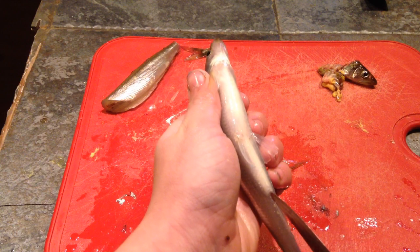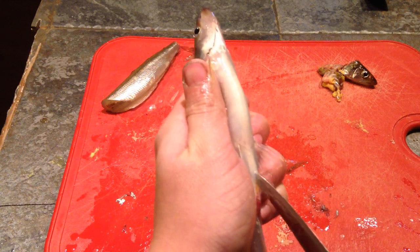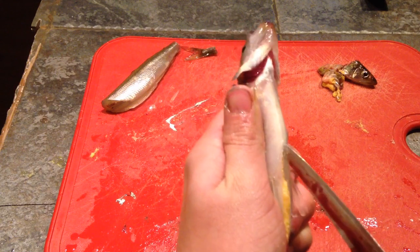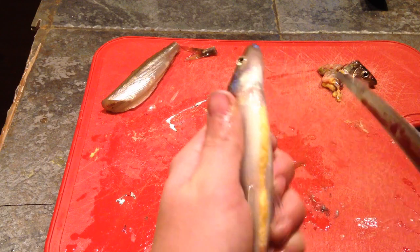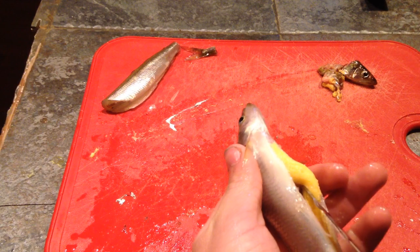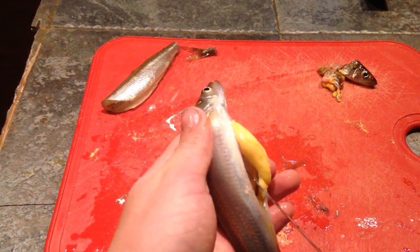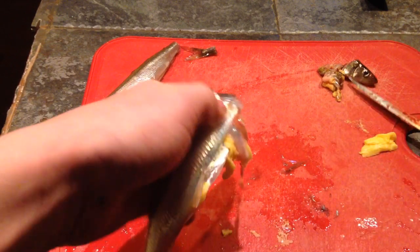Next, we're going to come up here to the vent. Cut slow, so that way you don't cut too many guts and the stomach and something like that. I believe these are all eggs — correct me if I'm wrong. I believe all of these are eggs or something, I'm not positive. But there's that right there.